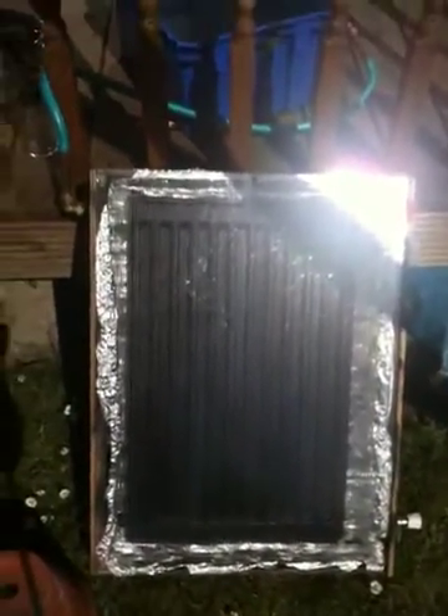This is my prototype solar water heater. Basically I've got a small single thin radiator in the box, with an inlet pipe there which lets in the cold water. It's in a box with insulation at the back with tin foil on the outside, just to keep the heat in.